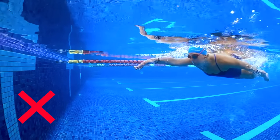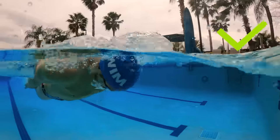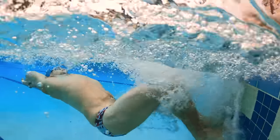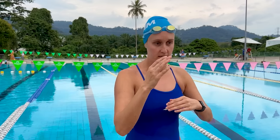Second pro tip: it's very tempting to want to look forward at the wall before you flip to make sure you're in the right place, but you want to try to keep your head down. That's what the T on the bottom of the pool is for. The more you practice your flip turn, you'll get comfortable knowing how far away you are from the wall. Keep your head in a neutral position so you don't have as far to go when you tuck — if you look forward you have to go all the way down first. Look straight down and trust that you're not going to hurt yourself.